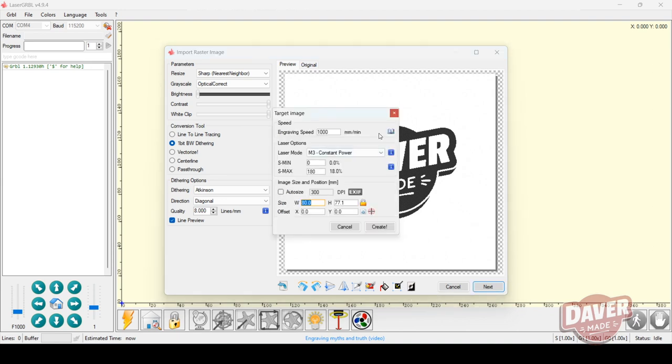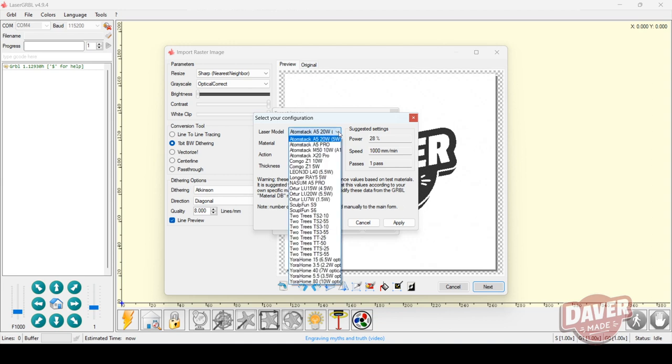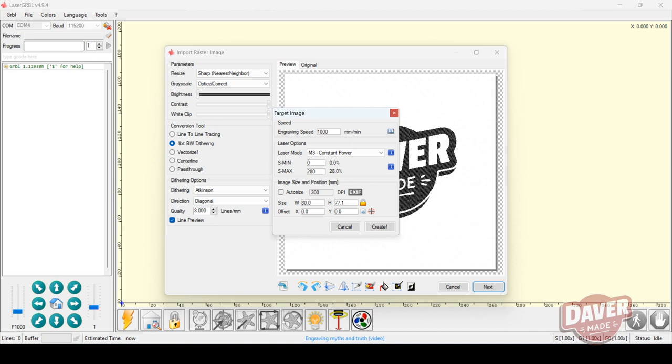Next, you set the parameters for the laser itself, and there are some defaults you can use. I noticed that this specific Atomstack laser is not in the list, so I just selected the first option even though it's not the same laser. Here you can also choose the material and whether you want to cut or engrave, and it will load the preset options. You can then adjust these to get the best engraving or cut possible.